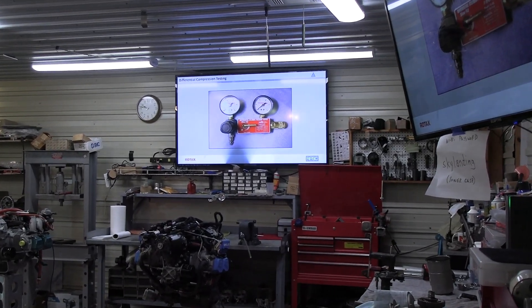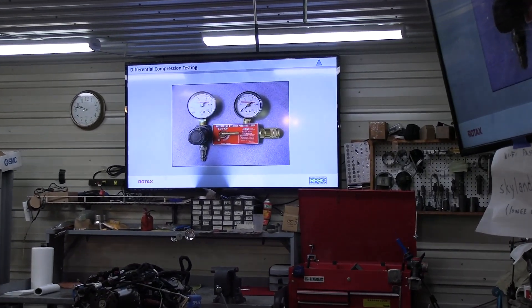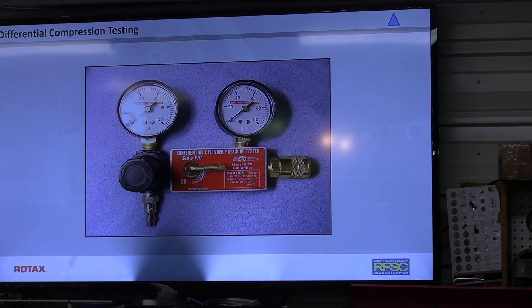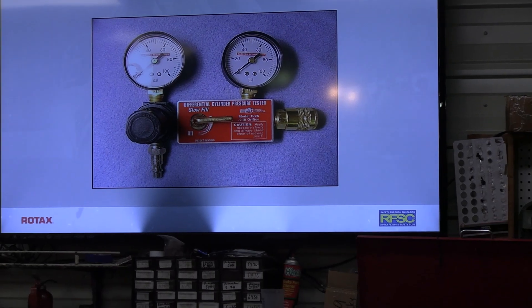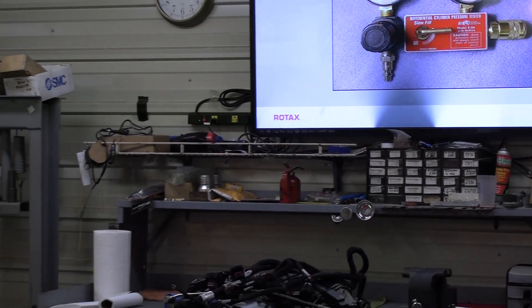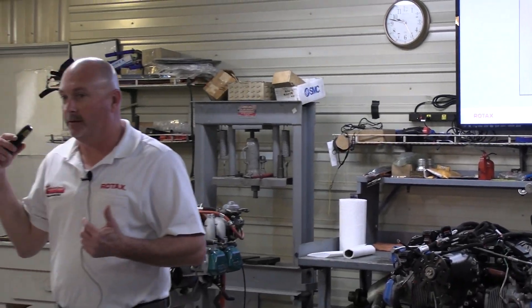The correct method of checking compression, to understand the test as it relates to the engine's health, and use of safety practice to avoid damage and injury. Who in here has done a differential leak-down check? Most everybody. If you haven't, we're going to get you some hands-on.